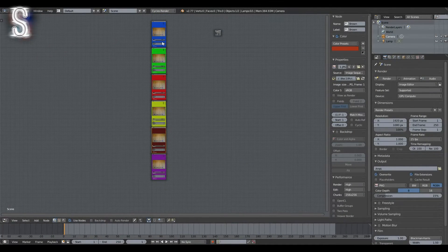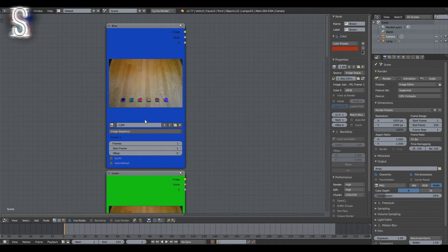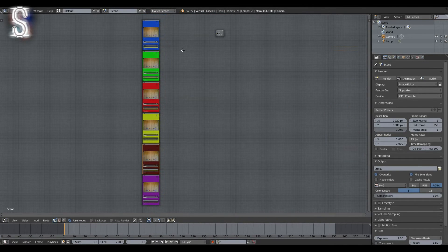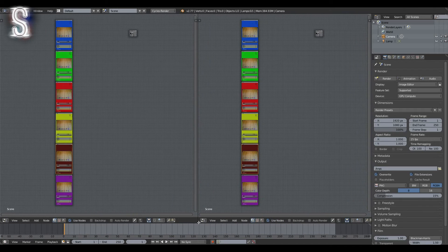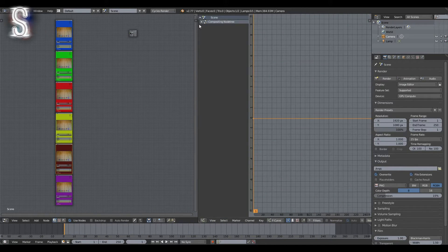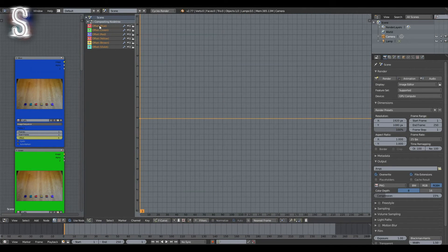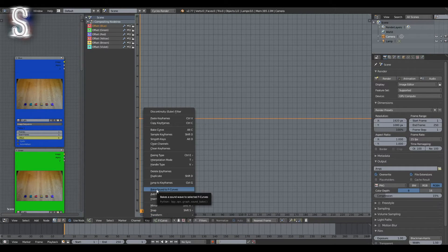Now that we have decided on the frequencies, we can start attaching them to the individual nodes. Make sure that you are at frame 1 and go over each image node and add a keyframe for the offset value. Then open a second window as a Graph Editor. Go down to the little blue cursor icon at the bottom of the window and click it so Blender shows all keyframes. Now start with the first keyframe — in my case it's the blue one — select it and go to Key > Bake Sound to F-Curves. Navigate to the song you want to use and select it, but don't click the confirmation button yet.